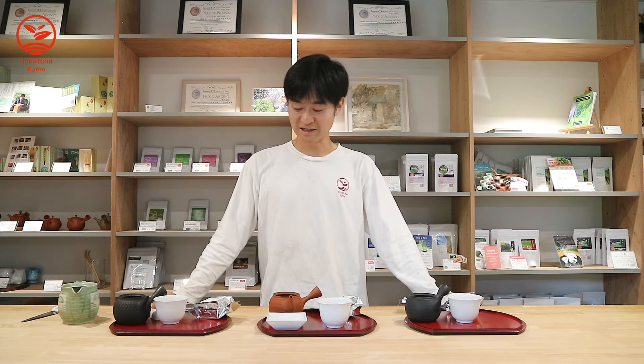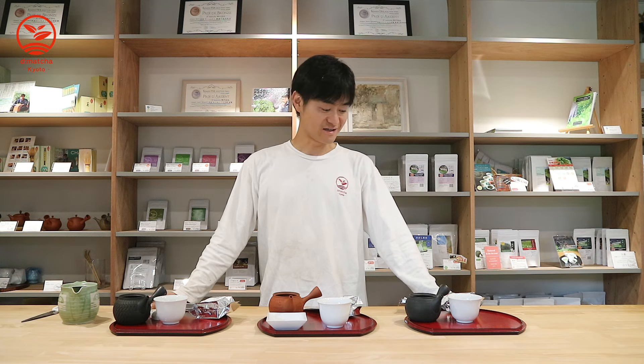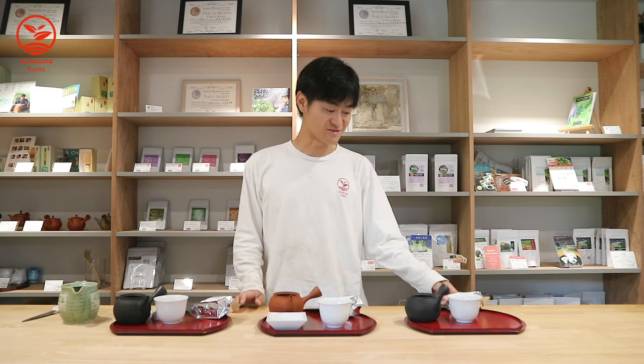Hi, I'm Daiki. Matcha, and today I will try two sencha and one gyokuro which we harvested this year. Even I have not tried yet, so I'm very looking forward to seeing the taste.